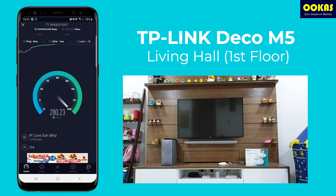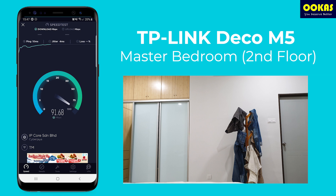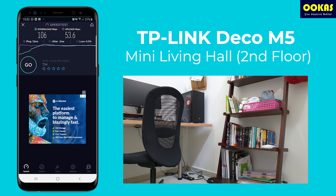The first speed test was conducted in the living hall. Note that I'm using a UniFi 300 Mbps plan, which is slightly underpowered for the Deco M5 since it supports up to 500 Mbps — we can achieve close to 300 Mbps with no issue. In the master bedroom on the second floor, we're getting around 90 Mbps download and 50 Mbps upload. On the mini living hall, also on the second floor, we achieve 100 Mbps download and 50 Mbps upload. The speed is actually quite consistent compared to a router and Wi-Fi extender combo.